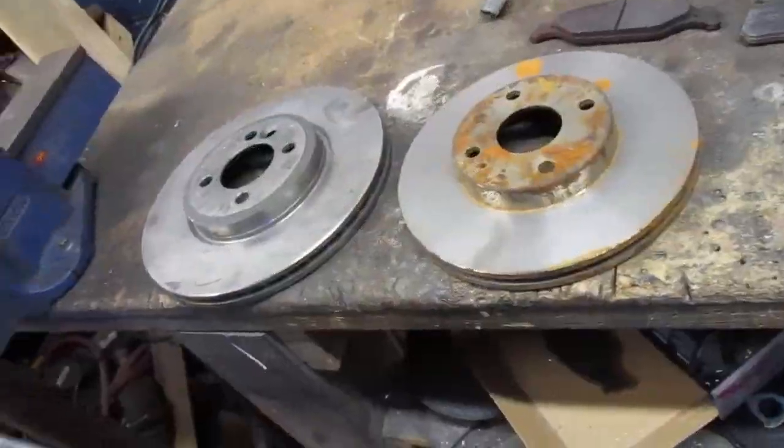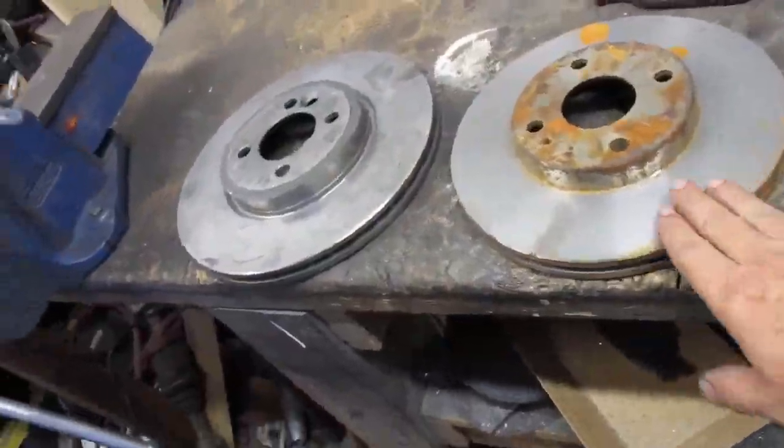I got a whole new pair of spindles to do this work on, so the car is pretty much the same. I was able to mess with the new spindles and make sure it all works for the existing car. I already did one side, so now I just have to do the other side.